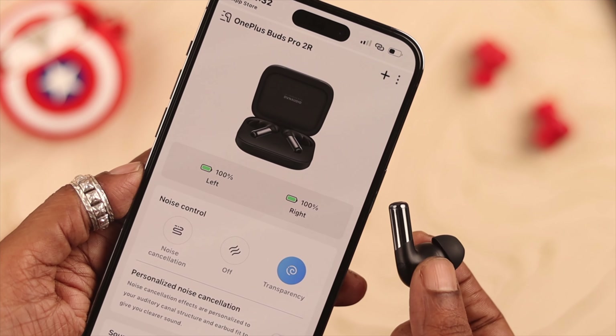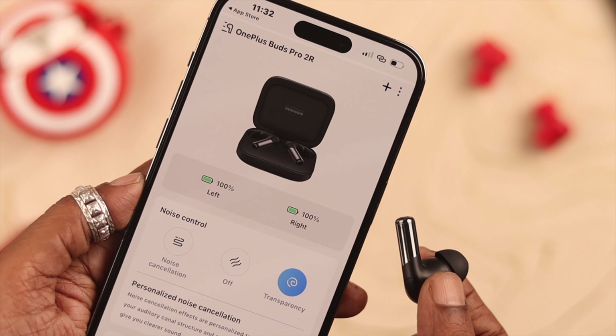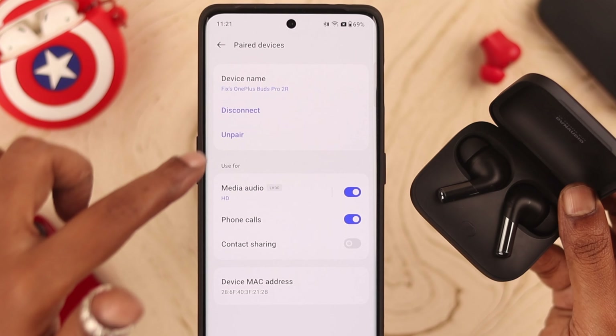After using this option for a while, you may find that noise cancellation is not working, or is constantly shifting or changing modes. For that, first go to the Bluetooth settings on your device and unpair your Buds Pro 2 from there.